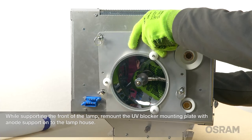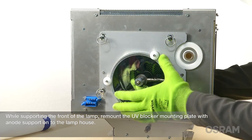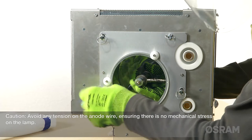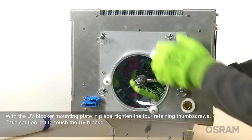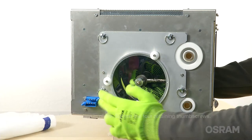While supporting the front of the lamp, remount the UV blocker mounting plate with anode support onto the lamp house. Avoid any tension on the anode wire, ensuring there is no mechanical stress on the lamp. With the UV blocker mounting plate in place, tighten the four retaining thumb screws. Take caution not to touch the UV blocker.